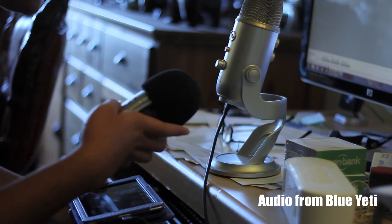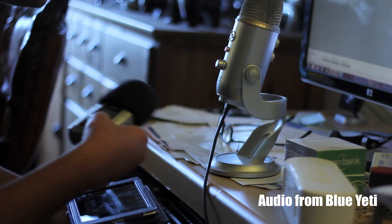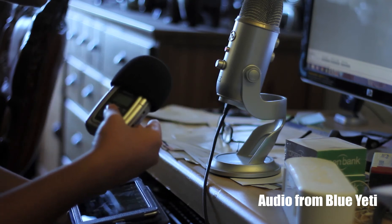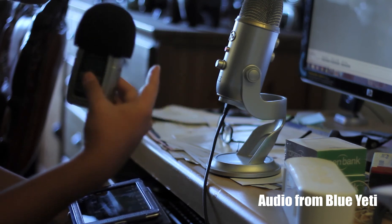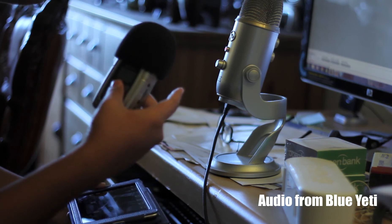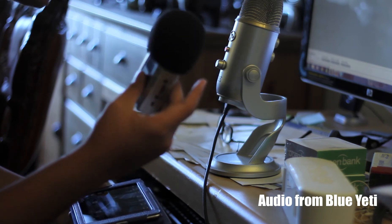What I'm going to do is put the H2 and the Yeti side-by-side, say a few things, and then I'll play it back through the video — first the Blue Yeti clip and then the Zoom H2 clip.